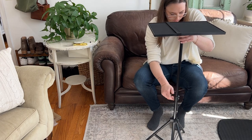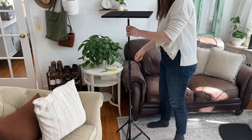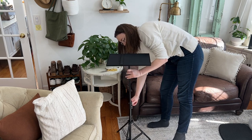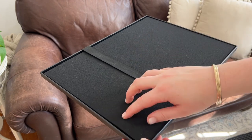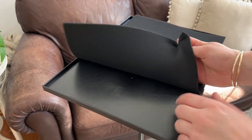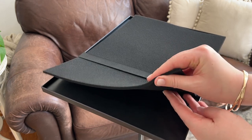It doesn't take up a lot of floor space, so you could put it wherever you need to in the room in order to get the perfect projection on your screen. I love that it has this soft foam cushion that you could put on the little platform, which is optional — you could take that off if you want — but it's a nice soft surface for your projector to sit on.